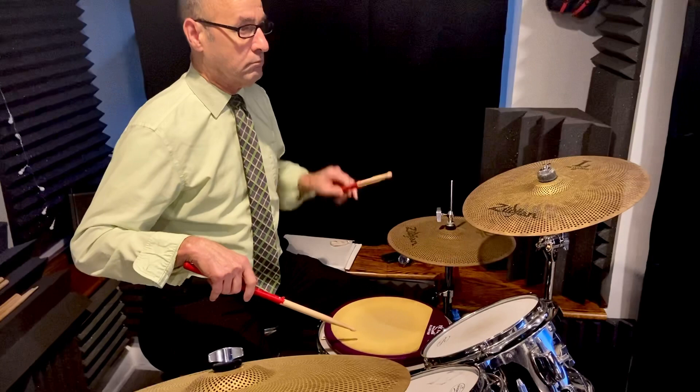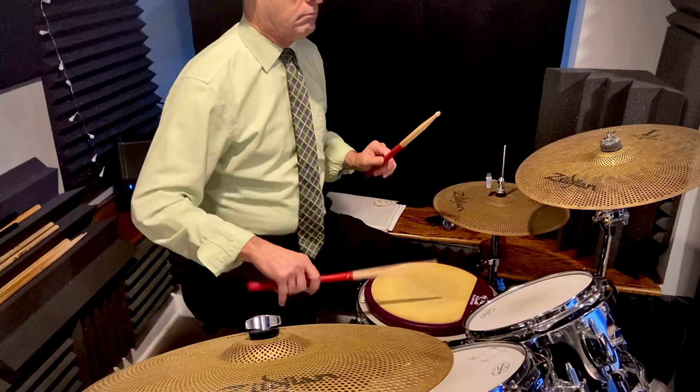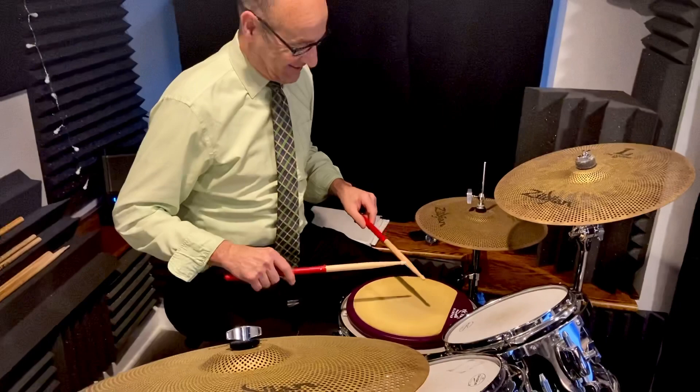And then you're resetting to the same position where the sticks are about an inch above the pad. That's a good left. Nice. Now your left was going a little — usually it's the other way around, but we'll just leave it there for now. If we get the left going then it's just a matter of time before the right's gonna be like, 'Oh, I got this.' All right, good work.